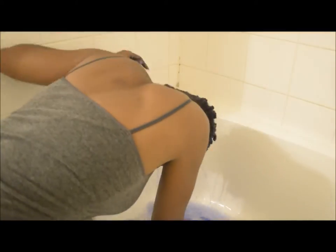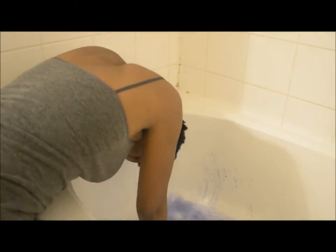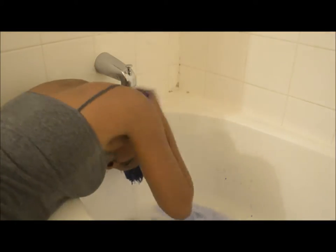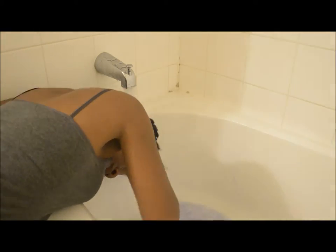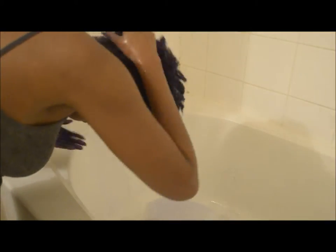After waiting about an hour and a half, I rinsed the color out in the bathtub. The color actually turned out pretty well — my hair took the two-color blend very well and I was very pleased with the result. Here are the results; I'm sorry if the selfies don't look as good, but here is my hair color.